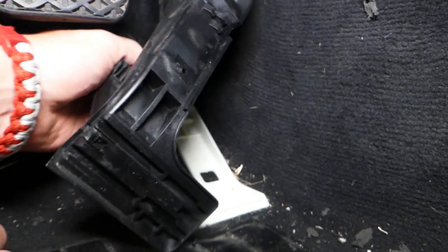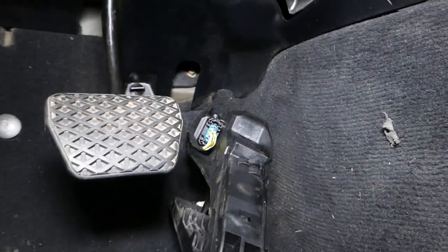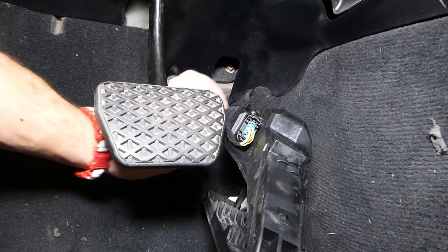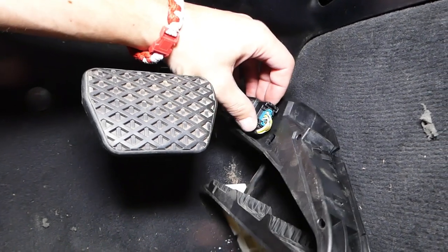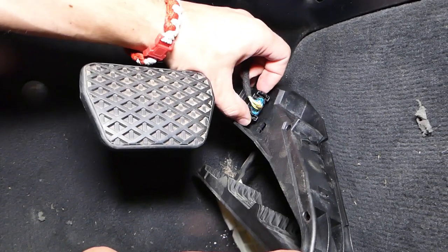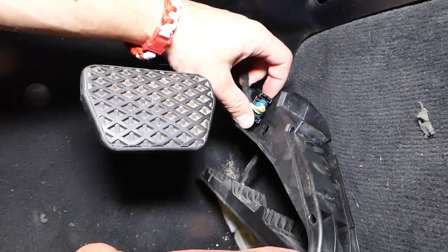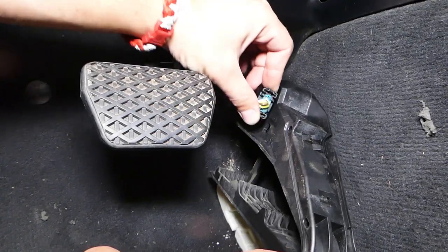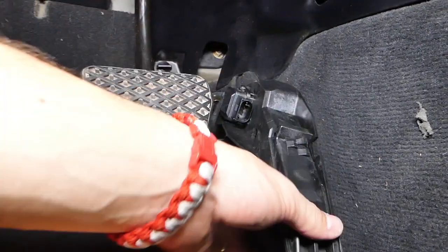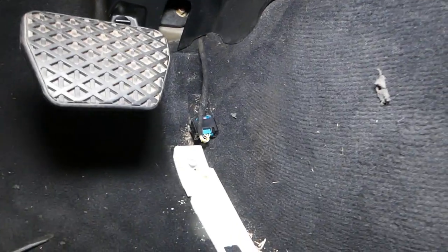Now we need to disconnect the wiring harness. There are two clips here — push in like that and pull it out.